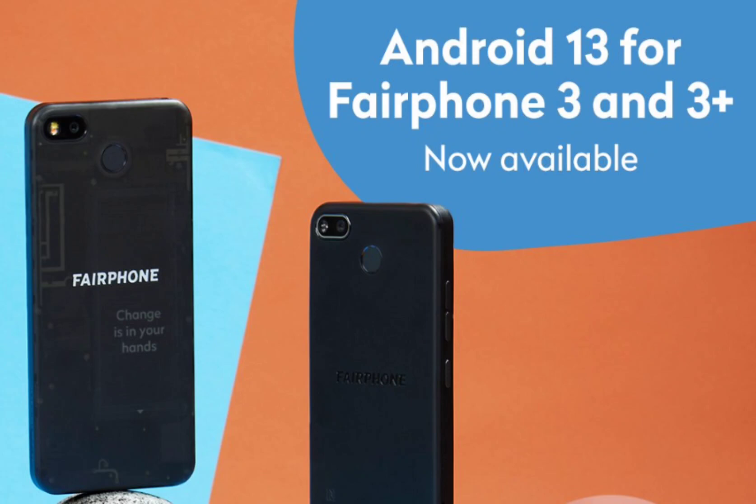It provides connectivity options such as Bluetooth 5.1 LE, dual-band Wi-Fi, and USB Type-C, and supports GPS, GLONASS, Galileo, and BeiDou for accurate positioning. The device offers 5G network support and has dual-SIM capability with one physical nano-SIM slot and one eSIM slot. With an IP54 certification, the Fairphone 4 is resistant to water splashes and dust.